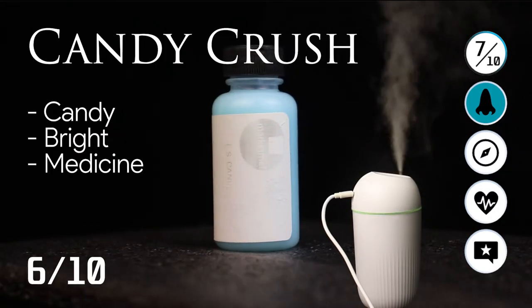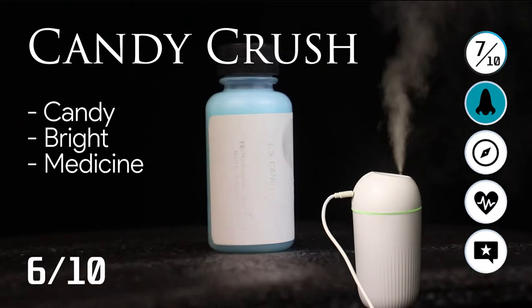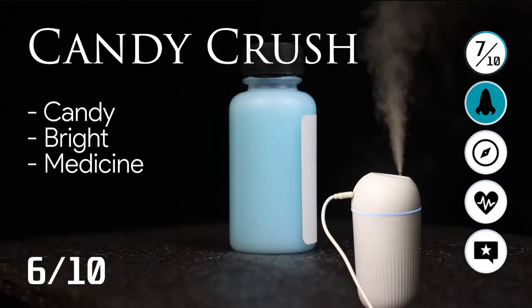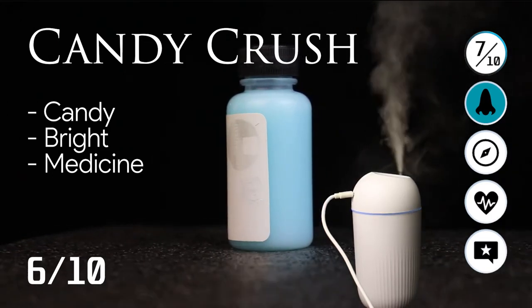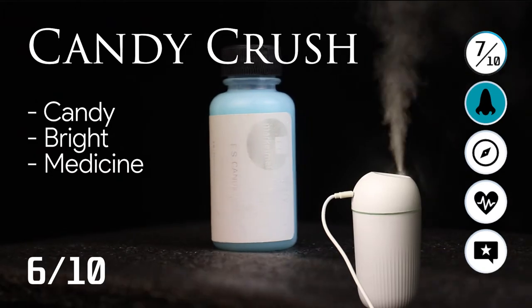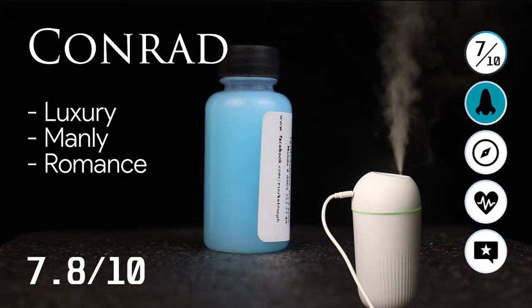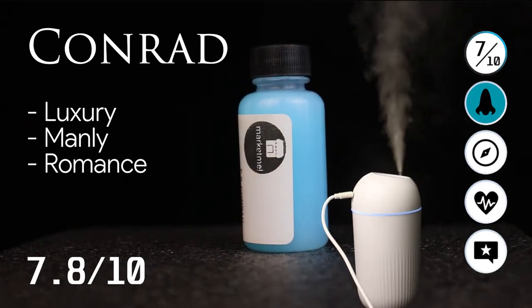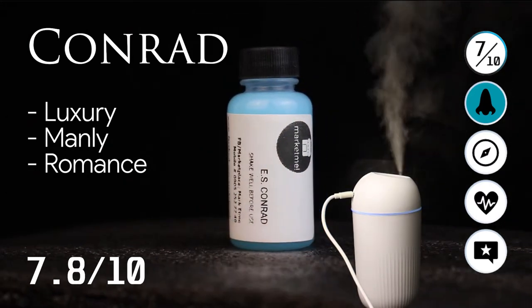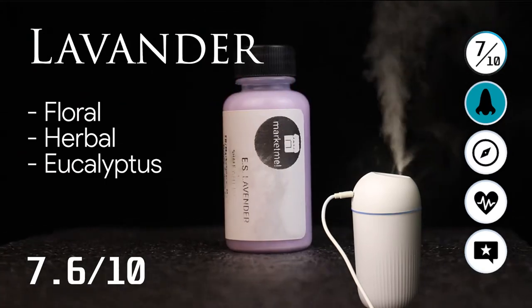Next we have Candy Crush. Unfortunately, this smells very soapy — it smells like candy and is bright, but it also has a medicinal smell to it. I don't like this one, it's a 6 out of 10. We also have the Conrad, which is a luxurious, manly, and romantic smell — a bit more romantic than Okada. I like this one a lot. It's a 7.8 out of 10.